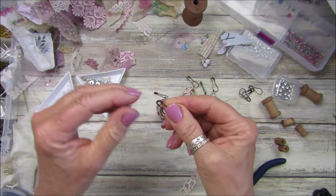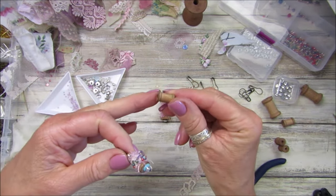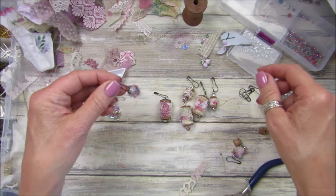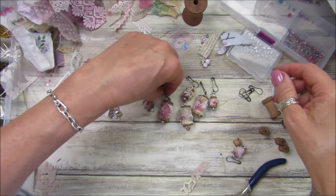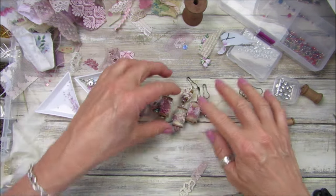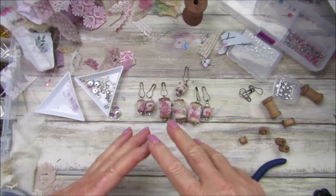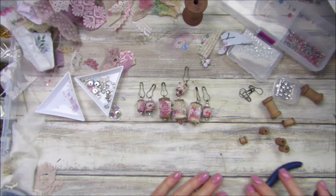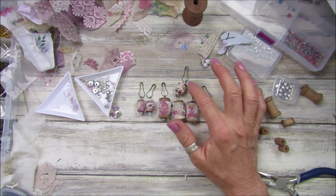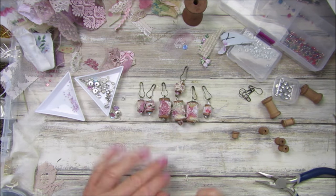Pop that on there and we've got another little dingly dangly - I absolutely love them! I'll probably sew some beads onto this double one - it's beautiful, like a little glass bead on there. They're just gorgeous. I'll make a few more little ones. So there we go guys - these little spools are just beautiful! You could make a little pair of matching earrings that would look beautiful too. Thank you so so much for joining me - I'll pop a link down to everything I used. I'll do a close-up of these at the end of the video. Take care, stay safe, and I will see you soon!